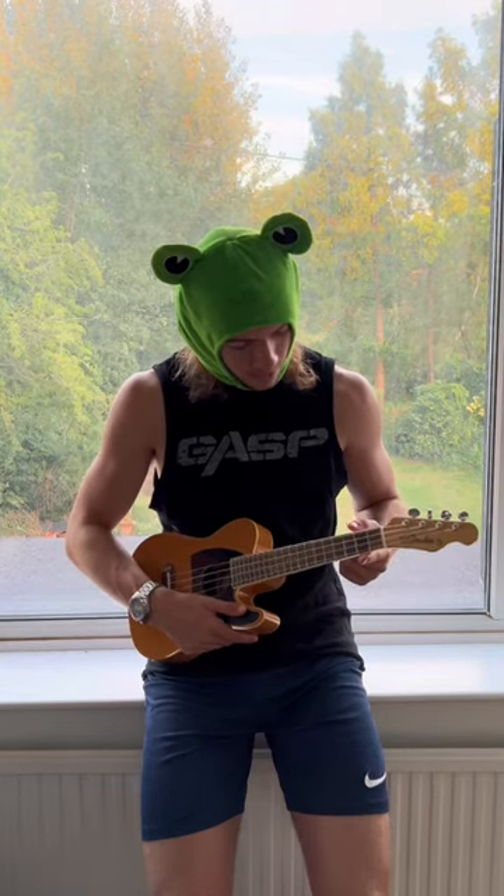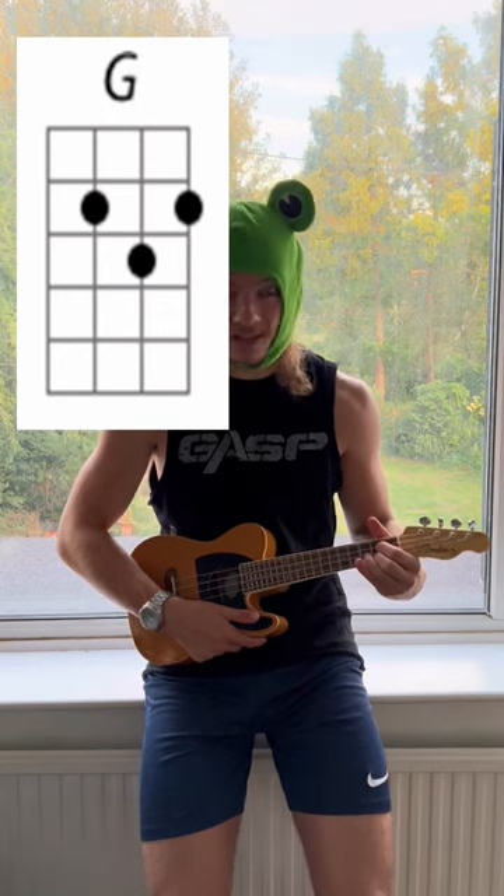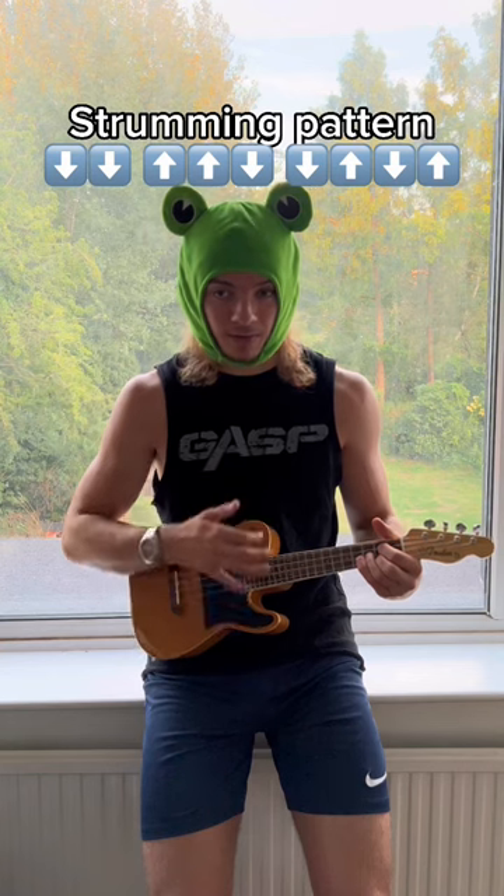The last chord is G, which is 2nd fret, 1st and 3rd string, and 3rd fret, 2nd string. The strum pattern for this is down, down, up, up, down, down, up, down up.